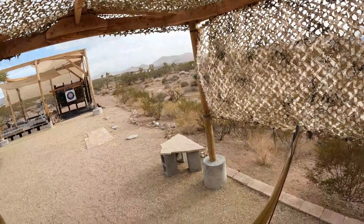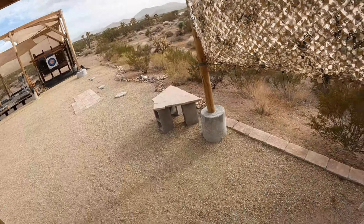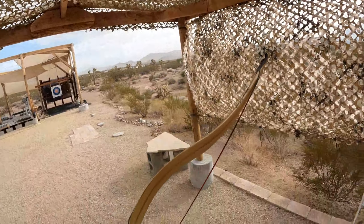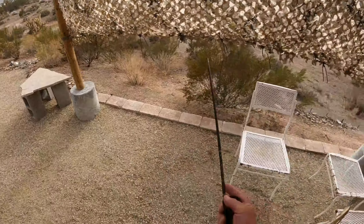Three arrows are already downrange. Low, but straight though.